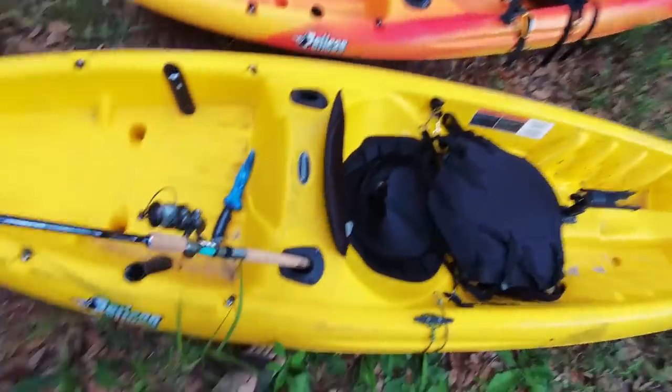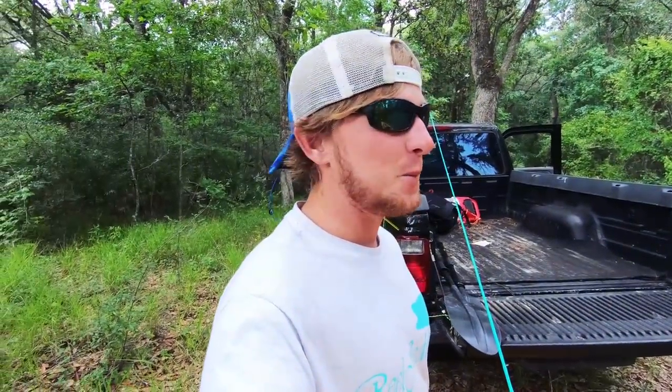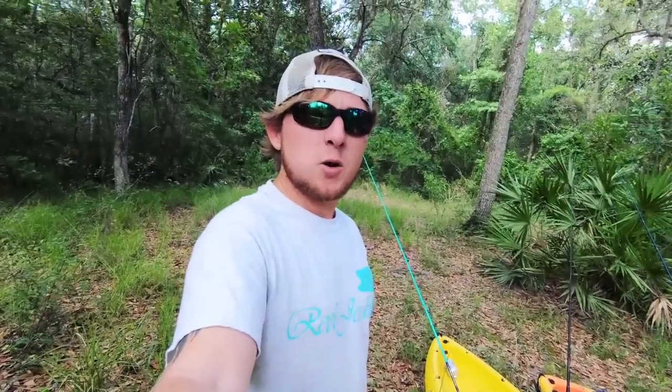Wait, what rod am I using? You said to bring it for brim. Oh, we forgot — we forgot his gar rod! We gotta go back to the house. I got to go back and get the pole. We got his pole but we're not gonna drive back, we're gonna hop back. Alright, we're here — let's get the kayaks and let's go boys!